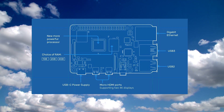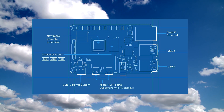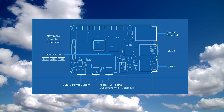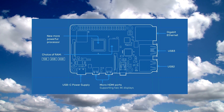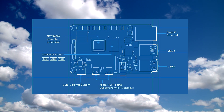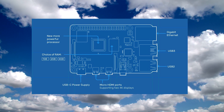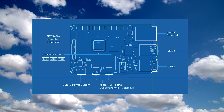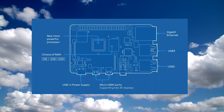It's got 2.4 gigahertz and 5 gigahertz wireless 802.11ac technology and supports Bluetooth 5.1. It has a total of four USB ports — two USB 3.0 and two USB 2.0. The Raspberry Pi has a standard 40-pin GPIO header, fully backwards compatible with all previous versions. On the board there are two micro HDMI ports supporting up to 4K60, two-lane MIPI DSI display port, two-lane MIPI CSI camera port, and a four-pole stereo audio and composite video port.